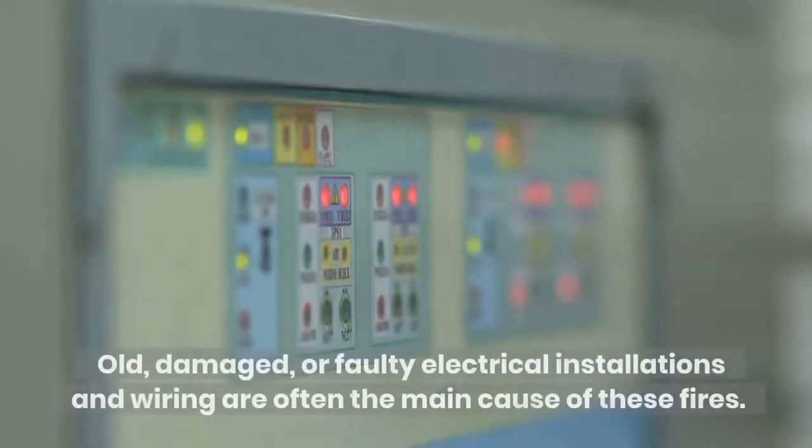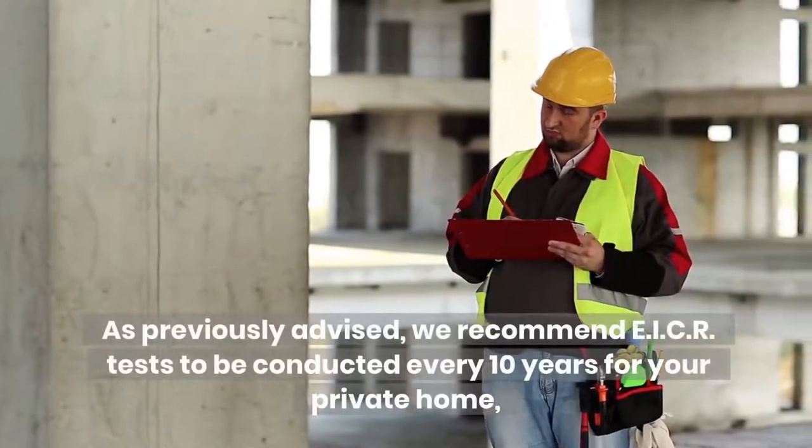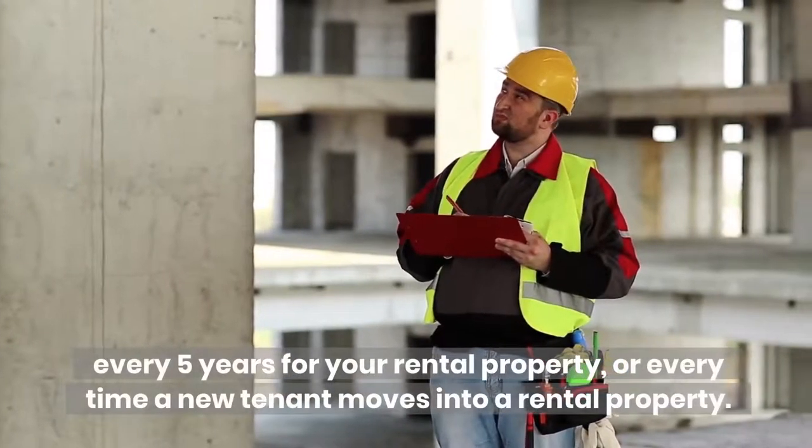Electrical fires can be extremely dangerous. Old, damaged, or faulty electrical installations and wiring are often the main cause of these fires. As previously advised, we recommend EICR tests to be conducted every 10 years for your private home, every 5 years for your rental property, or every time a new tenant moves into a rental property.